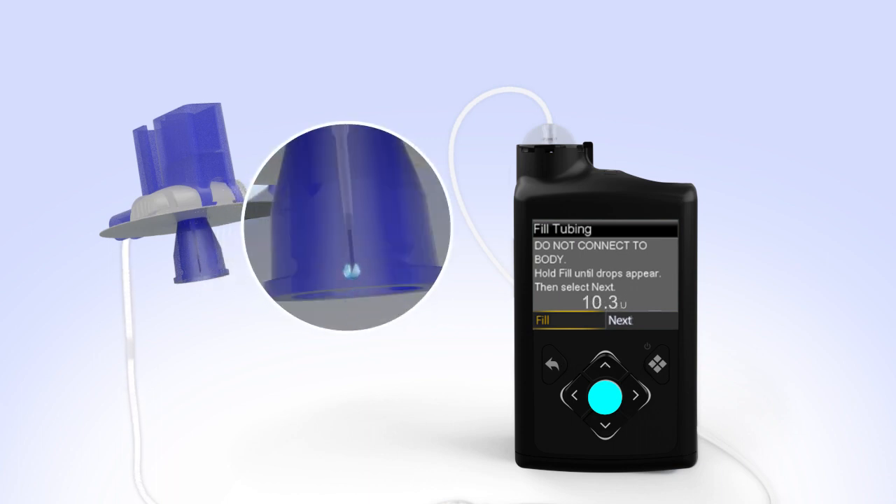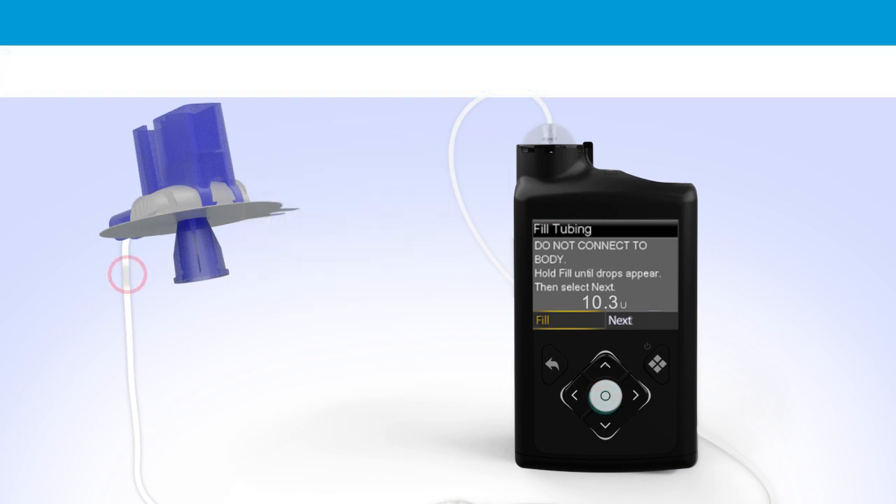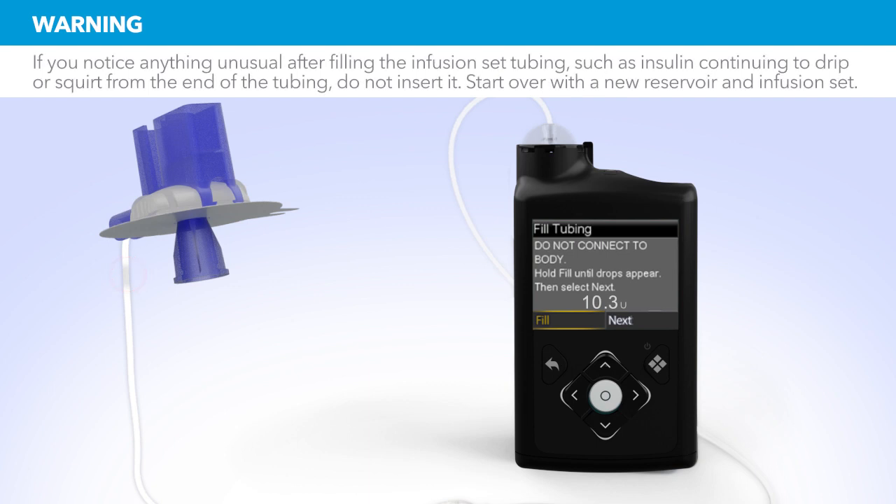After you see the drops, release the Select button. Hold up the tubing to the light to check for air in the tubing. If you see air, once again press and hold Select until the air exits the end of the tubing. Now press Right and select Next.